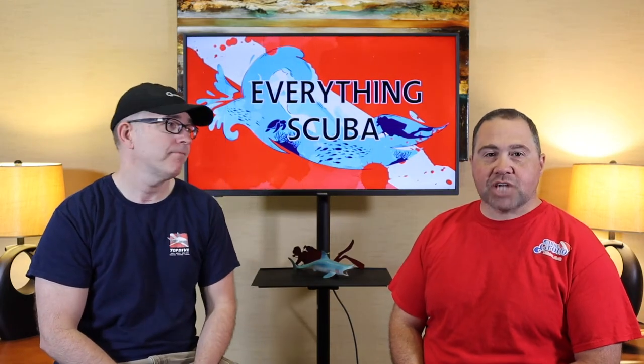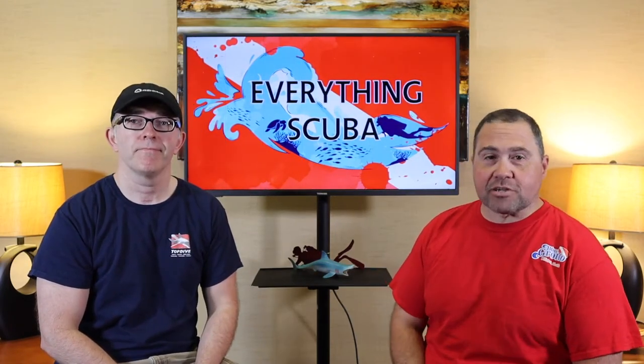Ladies and gentlemen, welcome to Everything Scuba. I'm Lyle, and I'm Josh. Lyle and I are scuba instructors here in the Midwest.